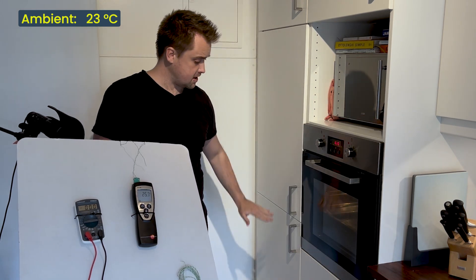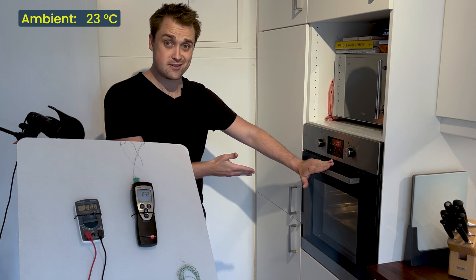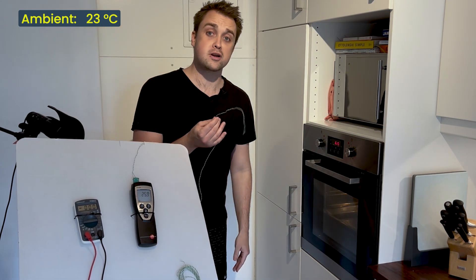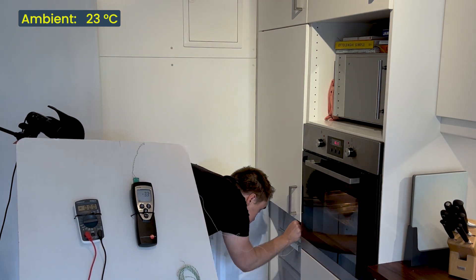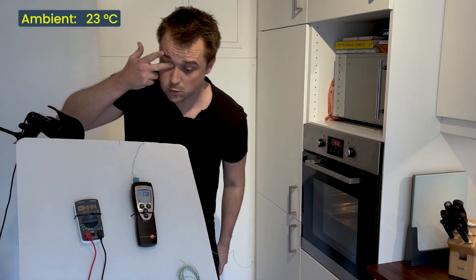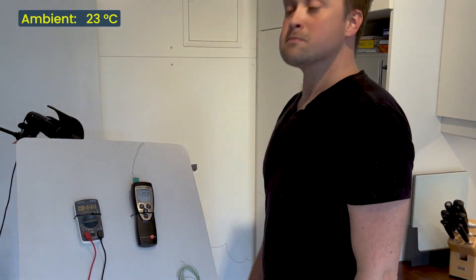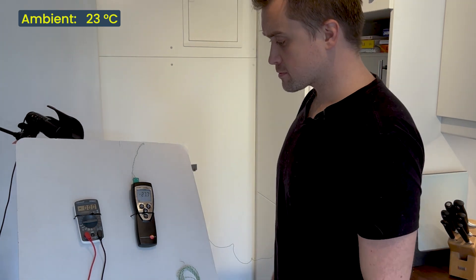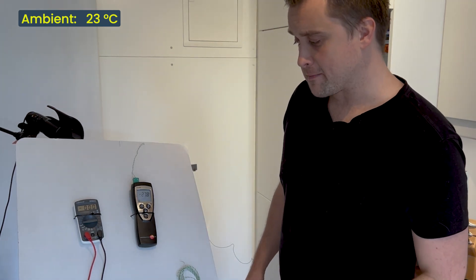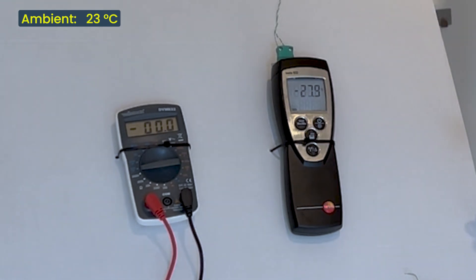I've got my fridge, my freezer, and conveniently for this video, right next to it my oven. We're going to go coldest to hottest — starting by putting the thermocouple into my freezer. Let's wait for the temperature to stabilize. My freezer is sitting at about minus 28 degrees Celsius.